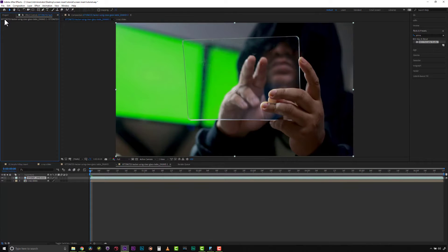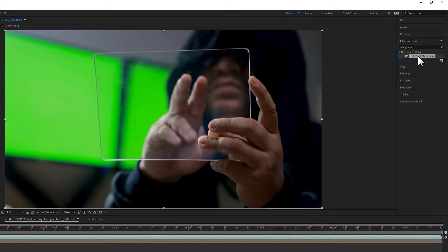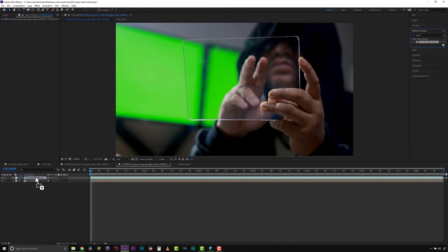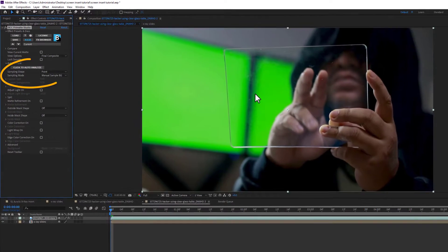The first thing I'm going to do is jump into a new composition from scratch. We're going to go to our effects and presets and I'm going to grab Primatte Studio and drag and drop it right onto my clip, because the first thing we want to do is pull this green screen so I don't have to worry about it anymore.